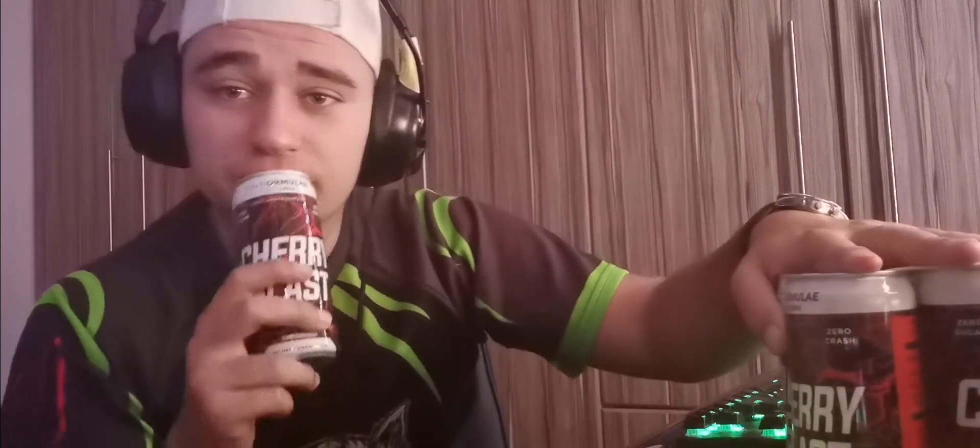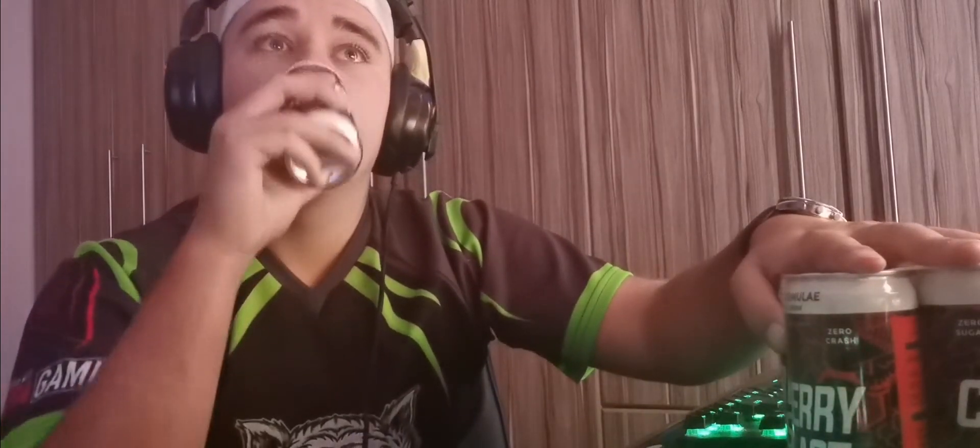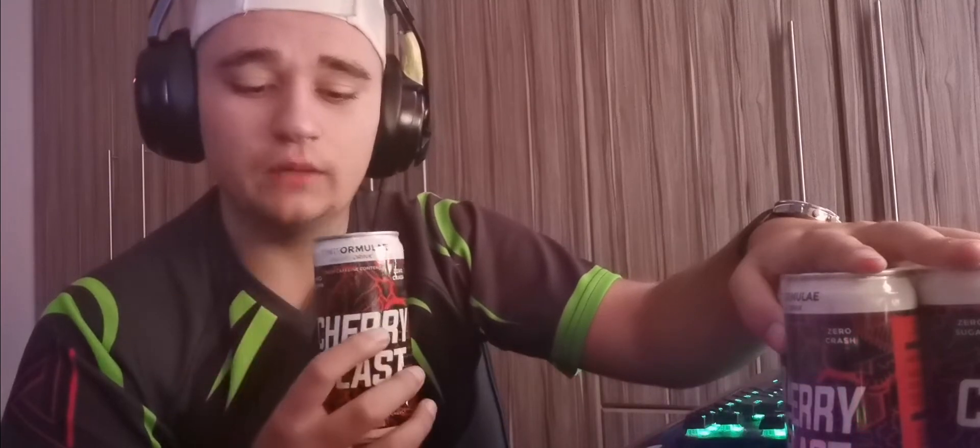We can maybe do other flavors to taste test, but so far Cherry Blast — me and Plucky went with it first because it looked like a nice flavor, and I like it. Our full six pack is right here. I'm gonna be drinking this while I'm streaming, but as you guys know I got in an accident, so I'm not gonna be streaming gameplay — I'm gonna be streaming just chatting, just chilling with chat.